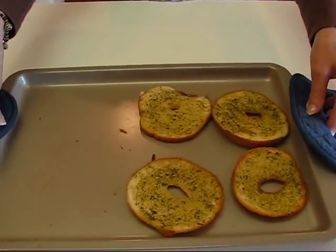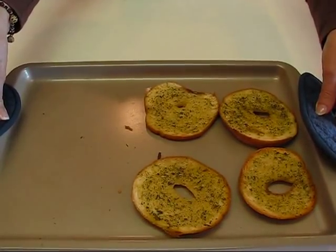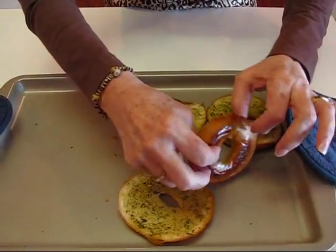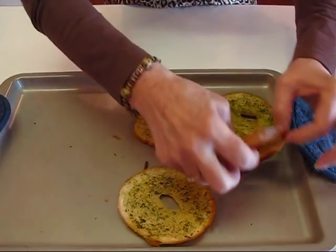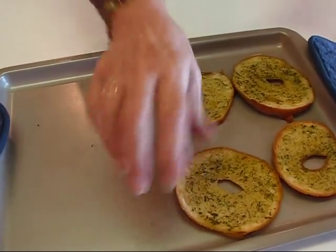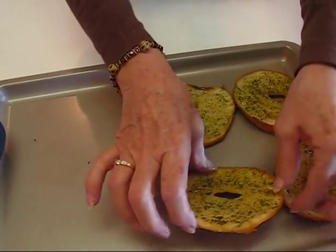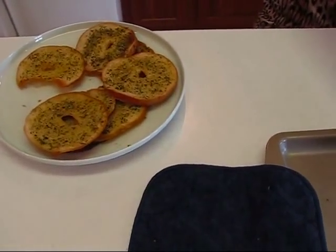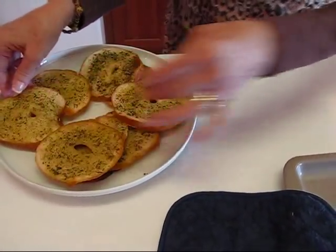Our Italian style bagel crisps are done. I left them in a 350 degree oven for four and a half minutes. I saw that some thin spots would probably burn if left longer, so I didn't let them go the full five minutes. These are piping hot but you can still take them out with your hands and place them on your serving plate. I did two pans and was able to fit six of these onto the pans.